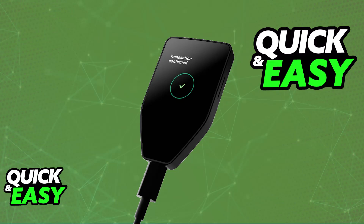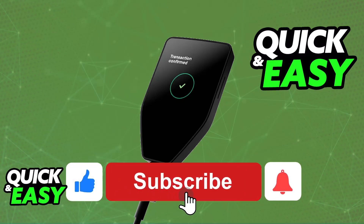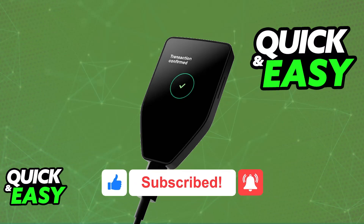I hope I was able to help you on how to transfer ERC20 tokens to Trezor. If this video helped you, please be sure to leave a like and subscribe for more quick and easy tips. Thank you for watching!